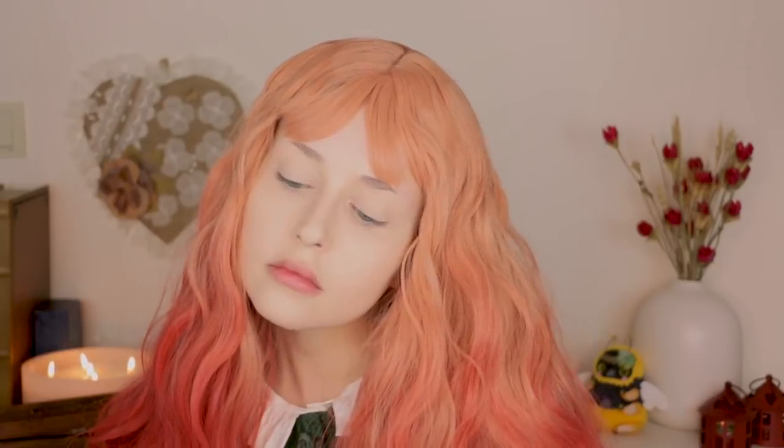Hello everyone, it's Anzu and welcome back to my channel. Today I'll be showing you my updated foundation routine, but please keep in mind that this is not a natural makeup look that I wear outside when I want to wear less makeup. This is only a base makeup that I apply before I do the rest of my makeup. With that in mind, let's start!